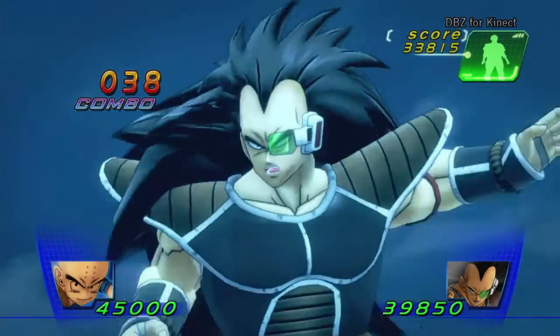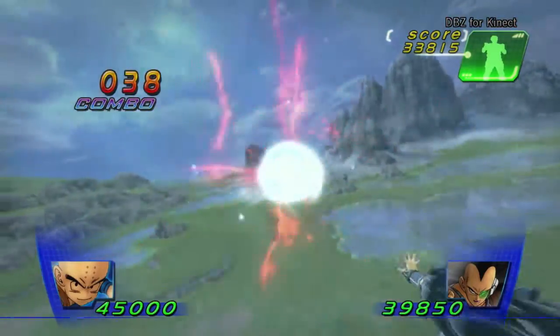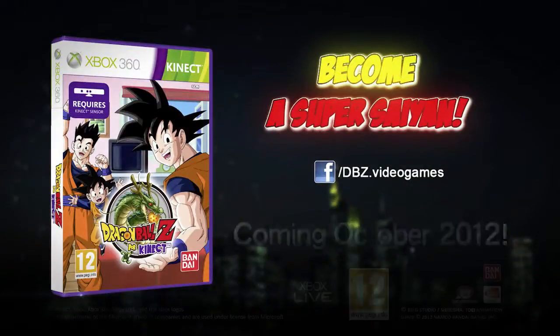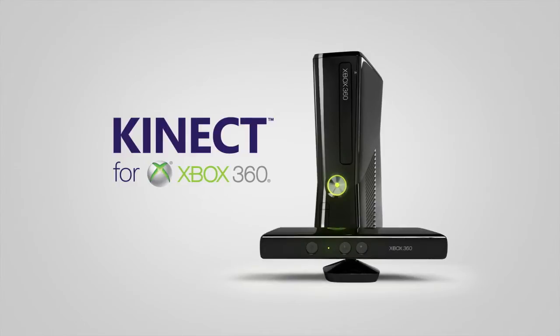With Dragon Ball Z for Kinect, now you can experience the universe in an entirely new way and unleash your inner Super Saiyan. Dragon Ball Z for Kinect. Coming October 2012. Only on Kinect for Xbox 360.